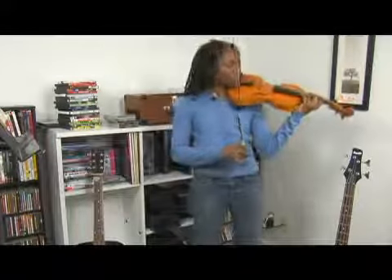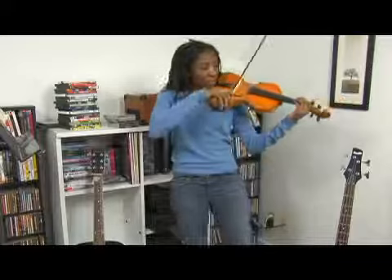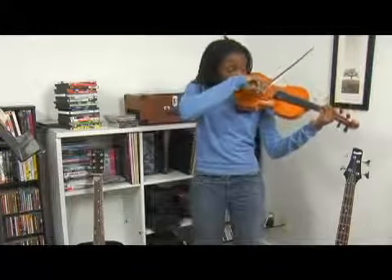For the first one, we're going to learn a B octave. To get to the B, slide up to the B from the G string.